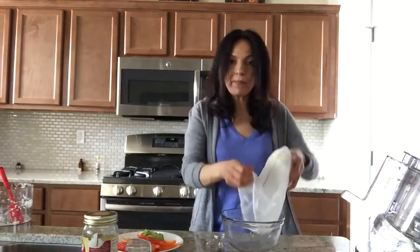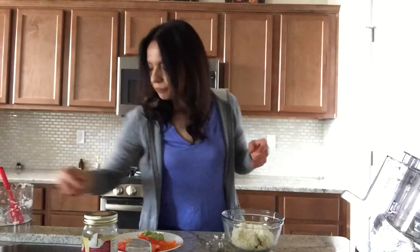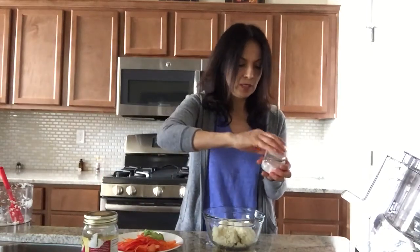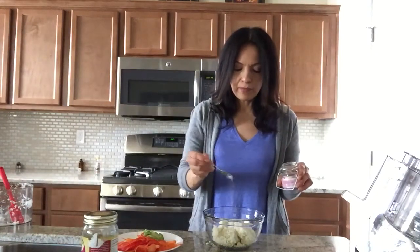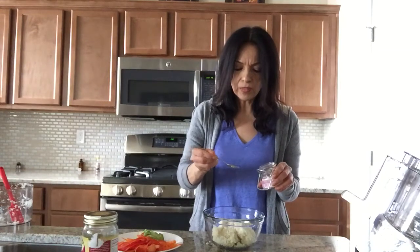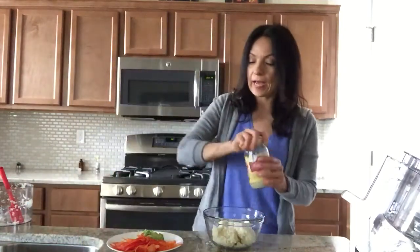Once you get all the liquid out, go ahead and pour that in the sink and put it back in the bowl. The next step is we're going to put our pink Himalayan salt in there just to give it some flavor. I would say about half a teaspoon or a teaspoon - it's up to you. I'm going to taste it and if it needs more, I could add to it.